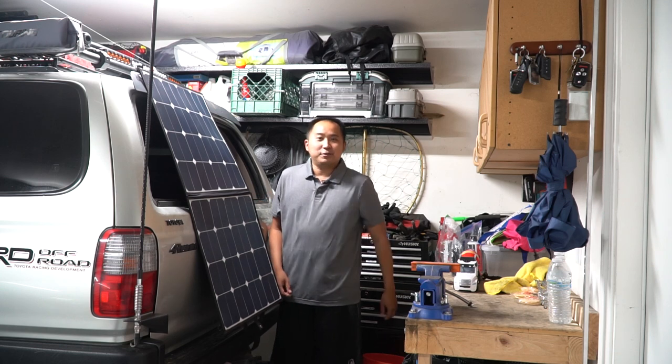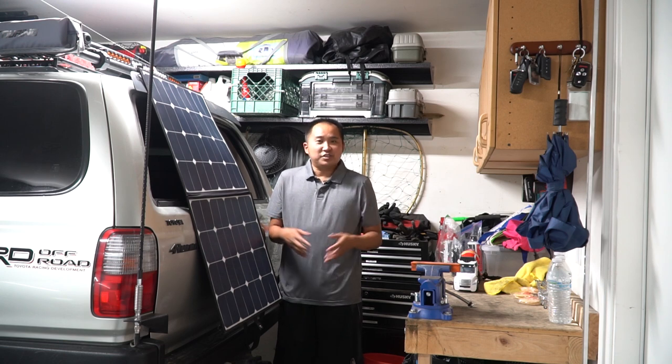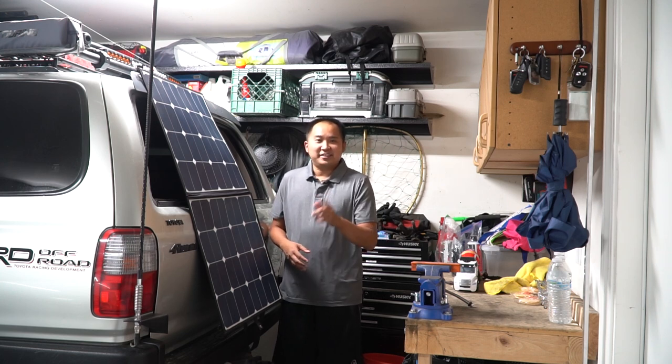Alright you guys, hopefully that video was helpful. If you guys know of a solar panel that's not a portable one that will actually fit on my rifle box, leave a link down in the description — I've been looking for a while and can't find one. I definitely want a permanently mounted one on that rifle box; it's unused space and it'd be nice to have a 50-watt running all the time. If you guys found the video helpful, please hit that like button. I'll leave links to the products and tools down in the description. If you guys have any questions, leave them in the comments below. Have a nice day.